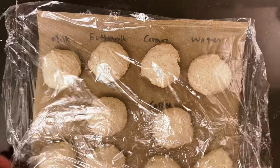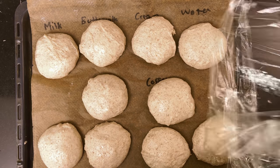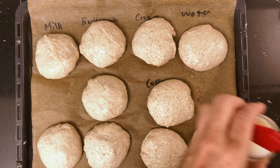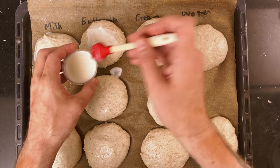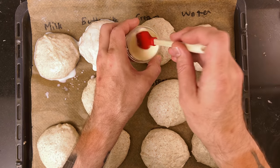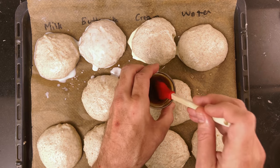I spray a piece of plastic wrap with baking spray and place it on top of the rolls. Then the rolls ferment for an hour while the oven is heating. After the hour is up, I grab the pan of rolls. Then I put water on the first roll — I try to brush them in the order of least taste to most taste. Then regular skim milk. Then buttermilk. Whipping cream. This one is left au naturel. Coffee.